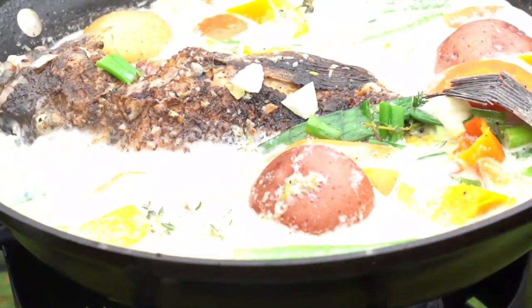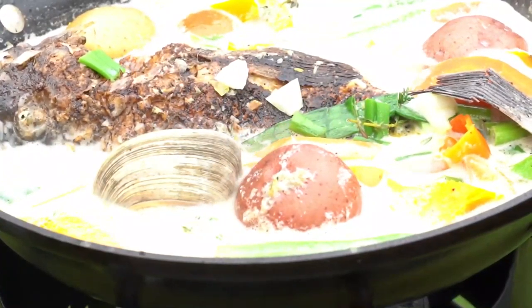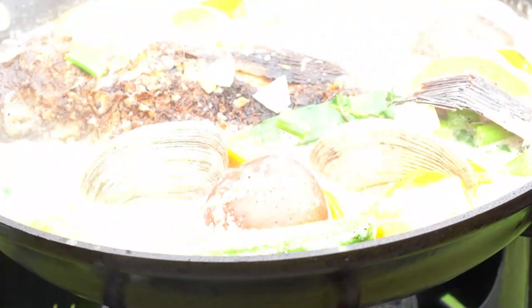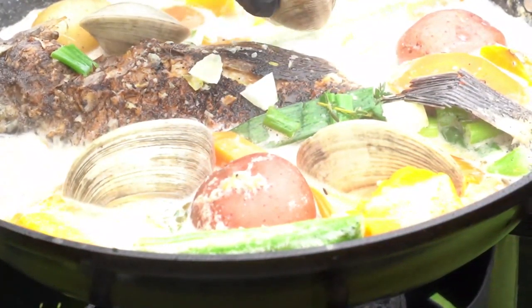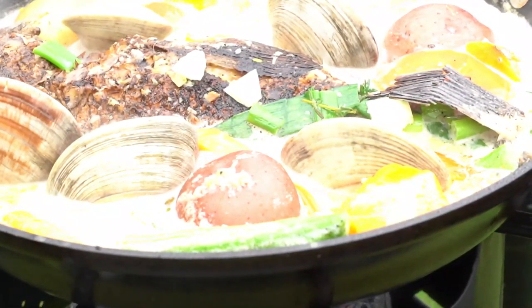So you add all that stuff, and you know me — I got to put some butter in there. As soon as I put the butter in, I'm going to add my coconut milk and my fish stock, cover it, and let that simmer for 5 minutes.